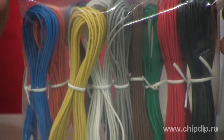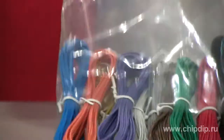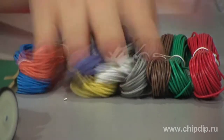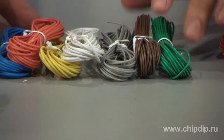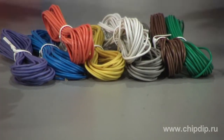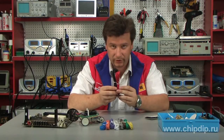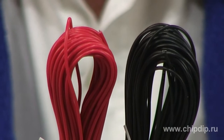For that purpose, we can use this set of conductive wires. The set contains 10 rolls of wires, each of a different color. Eight of them are 5 meters long. Red and black rolls are 10 meters long, as these colors are used most often.